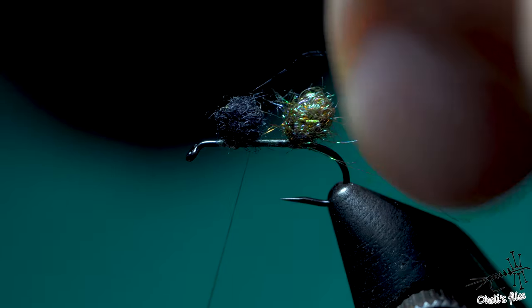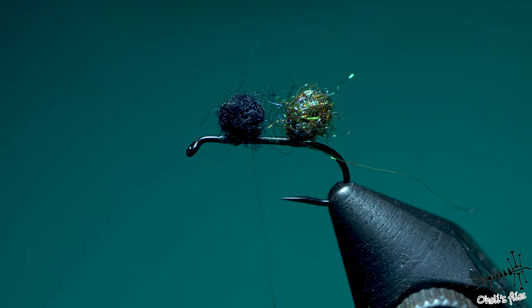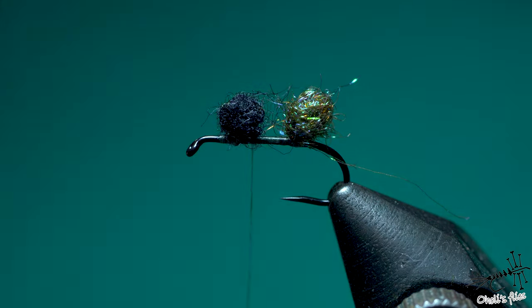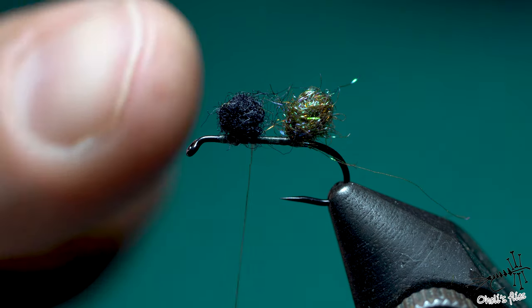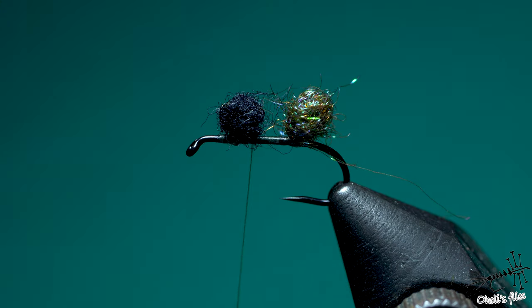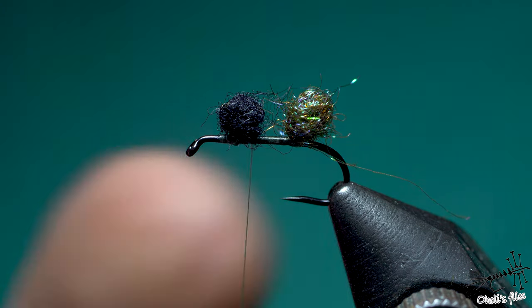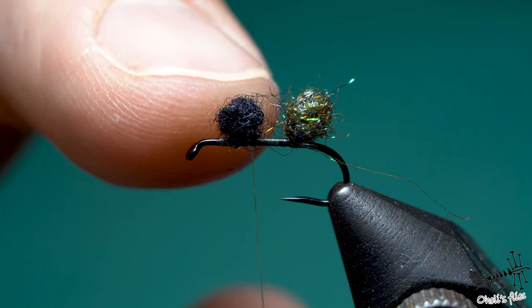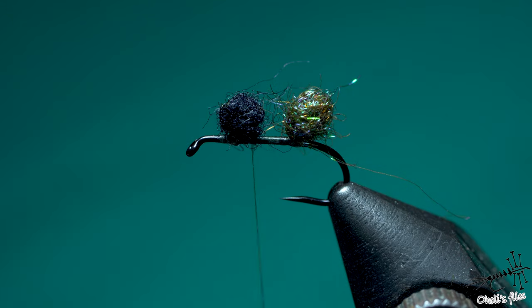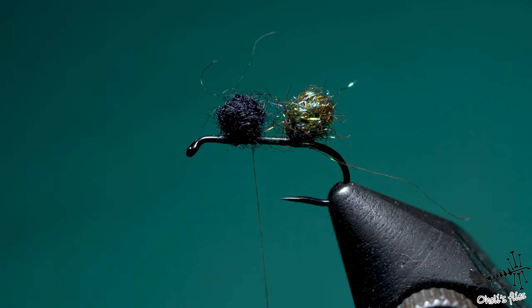One thing I failed to mention is that you can saturate these two dubbing balls with some liquid floatant. When it comes into contact with water, it will be more difficult for water to penetrate. Although these synthetic materials are not water absorbent, which will help with the buoyancy of this fly. Adding floatant would just make it even better.